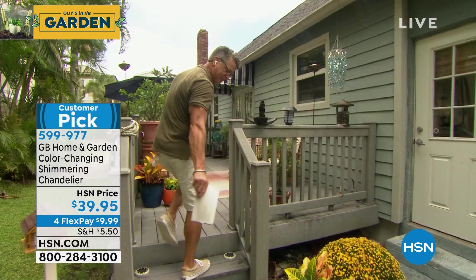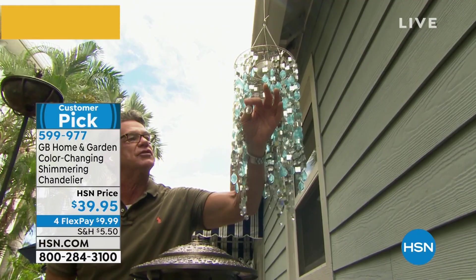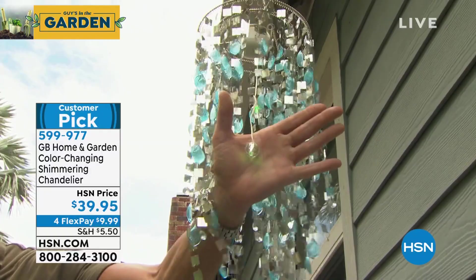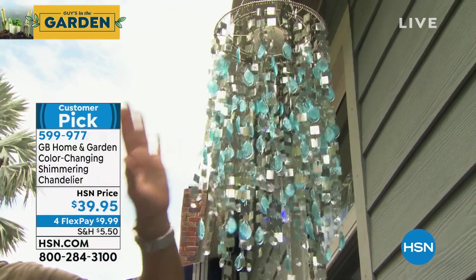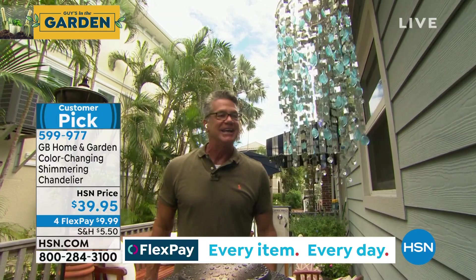There are two LED bulbs inside — I'll pull them through. Little crystals, and these will light up at night. I can turn it on — you can sort of see it twinkling. All these sparkle and reflect the sunlight during the day. When you turn it on, it's on a timer — automatically goes on for four hours and then turns off. This whole thing flutters in the wind and lights up at night. Ridiculously cool and ridiculously affordable.